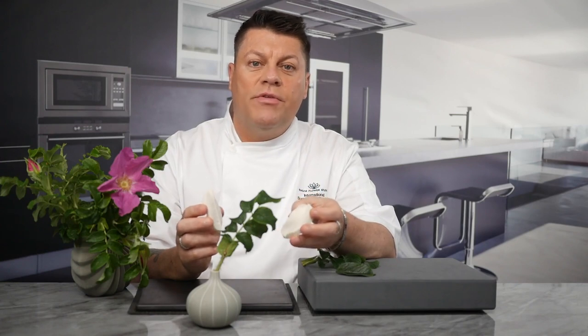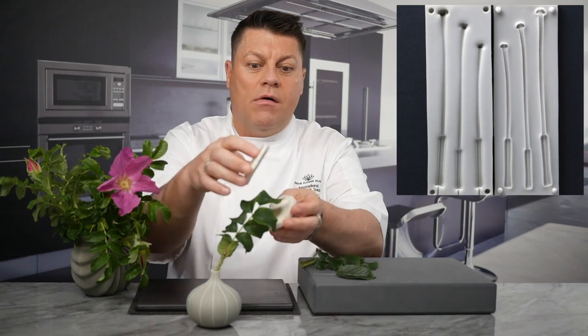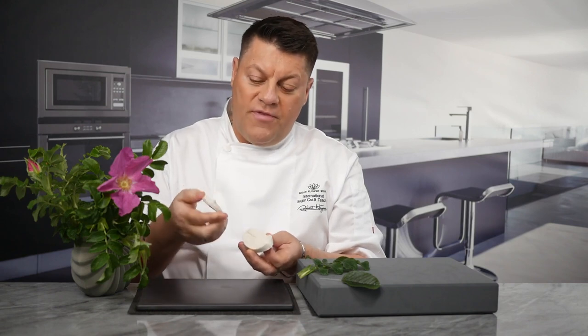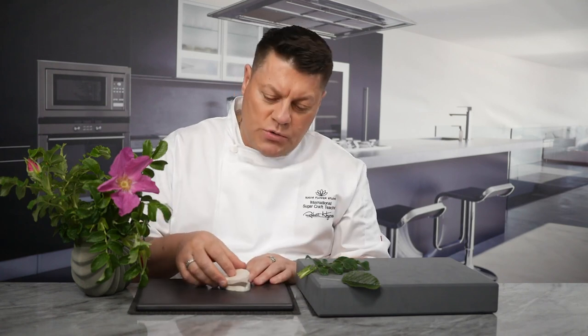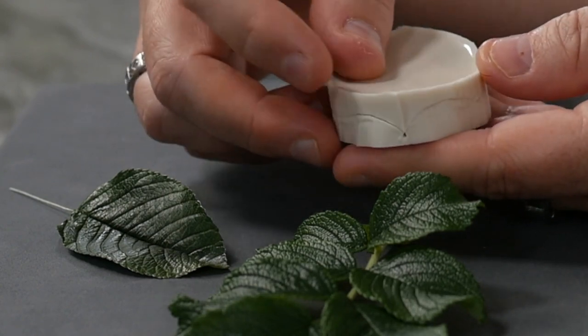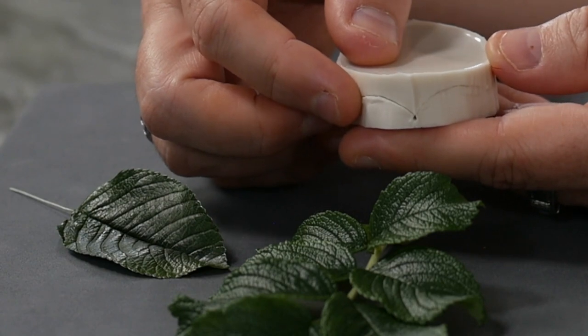Botanically correct means a perfect cast of both the front and the back of real botanical plant parts. If you have ever experienced your paste being cut by the top veiner, let me explain. If you place your two-part mould together, there should be an opening space or gap left where the stem part of the leaf or petal would have been.